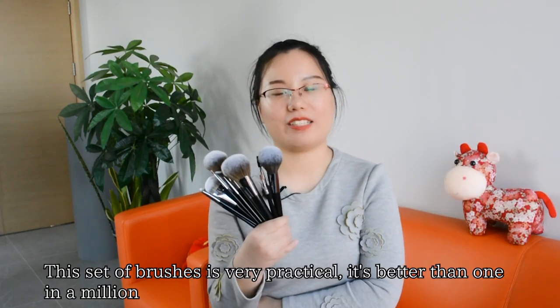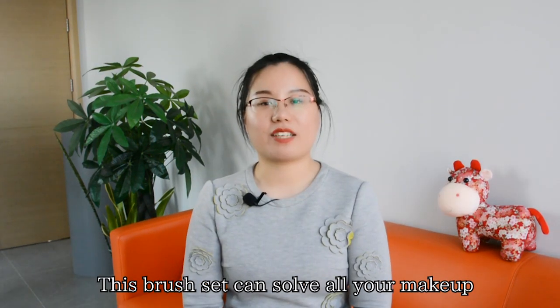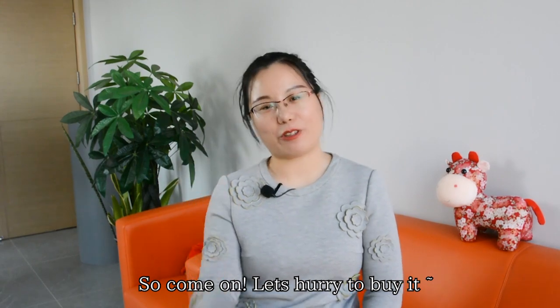This set of brushes is very practical and is better than one in a million. This brush set can solve all your makeup. So come on, let's hurry to buy it.